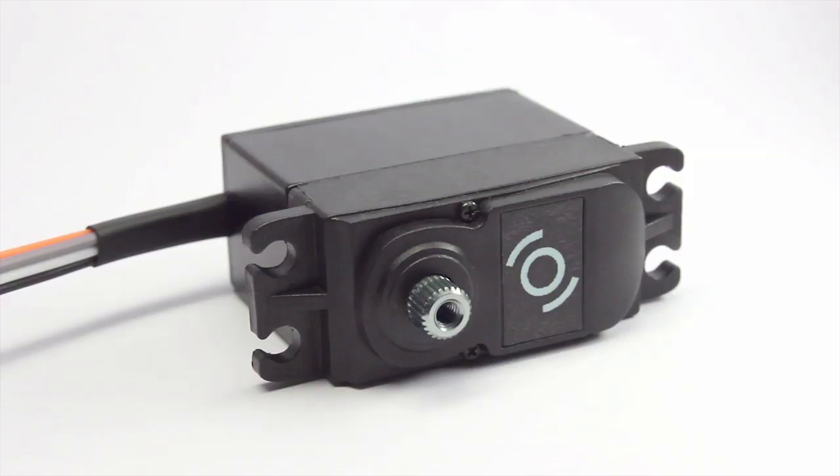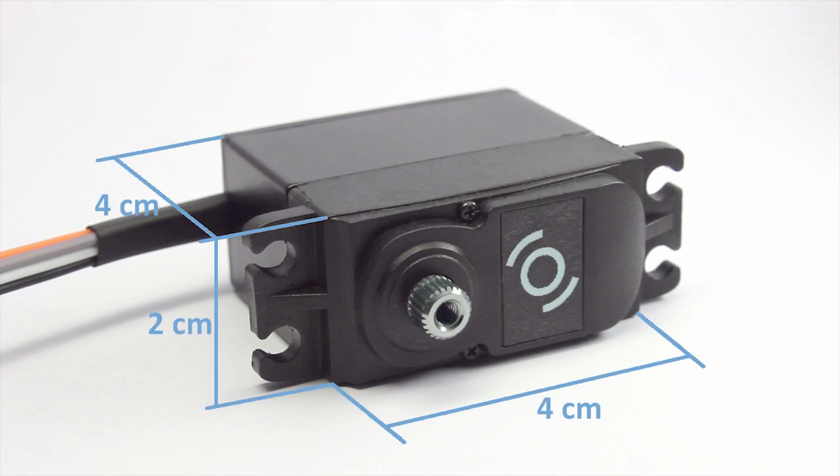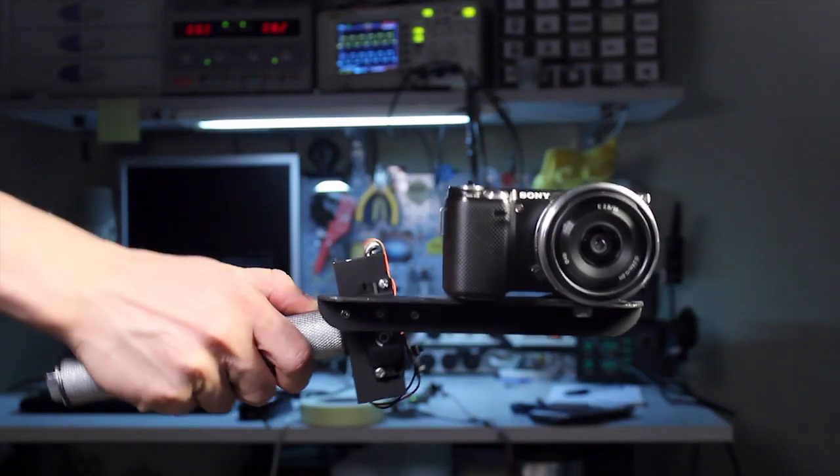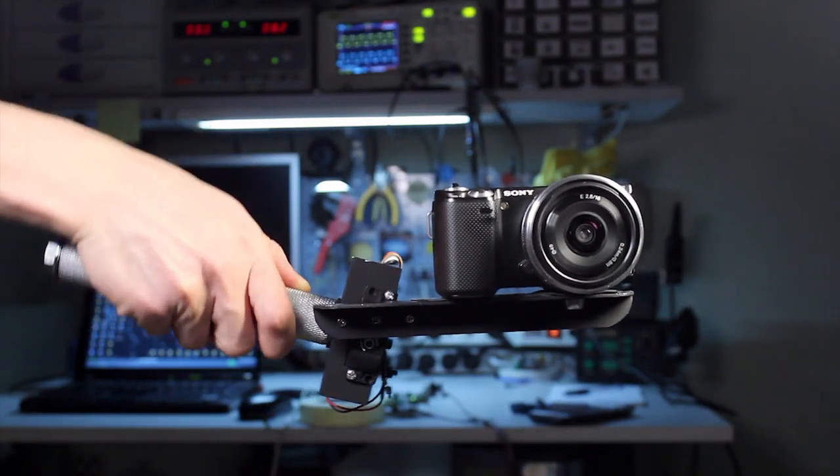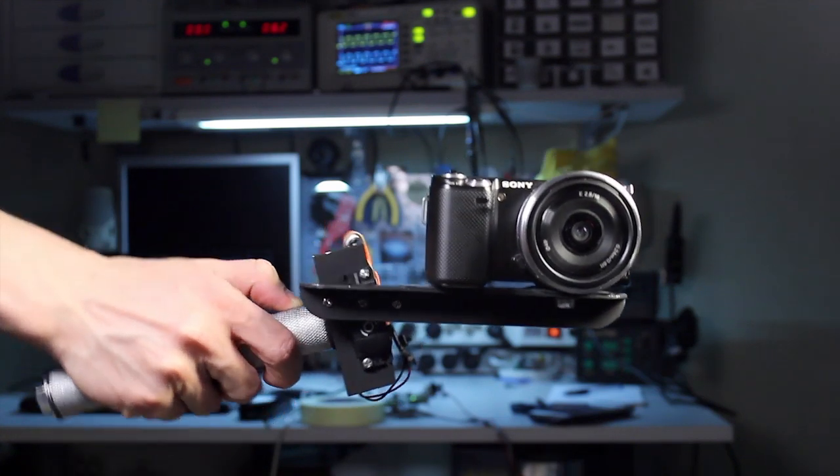Servicetob is built in the dimensions of a standard RC servo motor, so it can be used with a variety of existing camera mounts. Servicetob has huge torque. The camera mount in this video has been specially made extremely unbalanced to show you all the power.